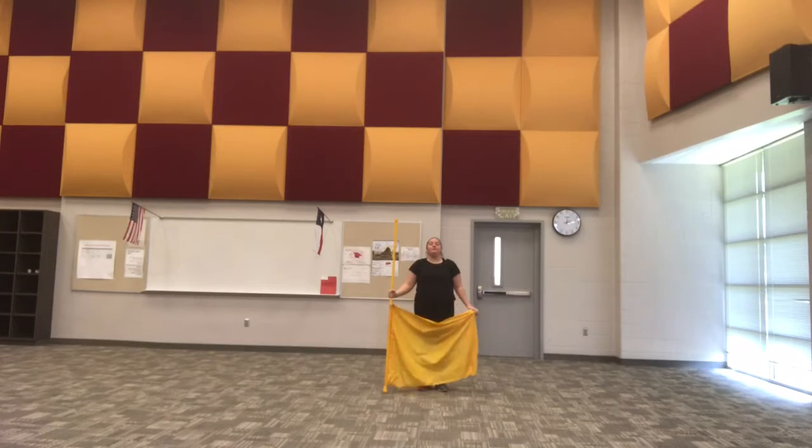In this video, we're going to learn how to do a one and a half 45 lasso toss from the silk.